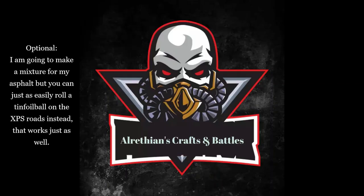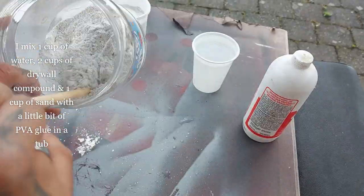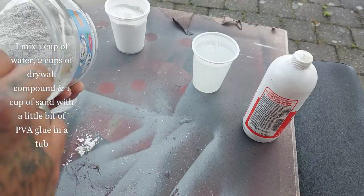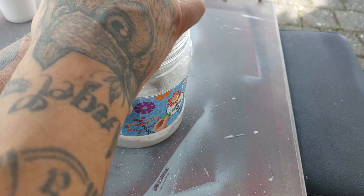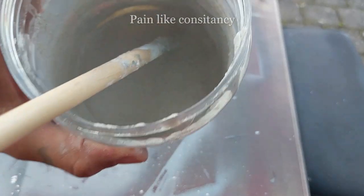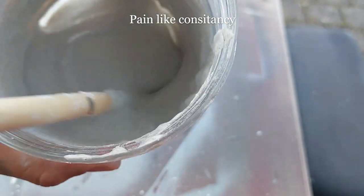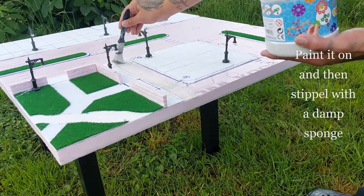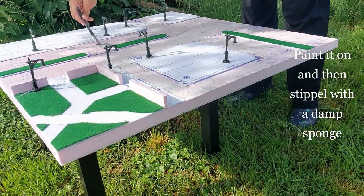For the asphalt texture — this is optional, you can just roll a tin foil ball on the XPS roads instead — my mixture is one cup of water, two cups of drywall compound, and one cup of sand with a little PVA mixed into the water. Pour it all into one jug, mix until you get a paint-like consistency, then paint it on and stipple with a damp sponge.